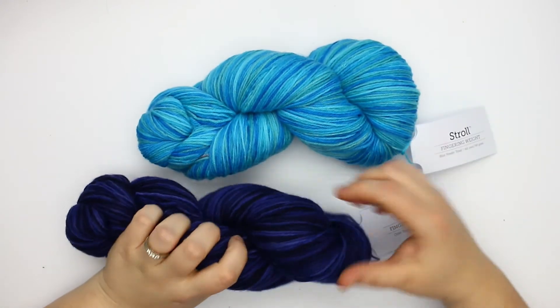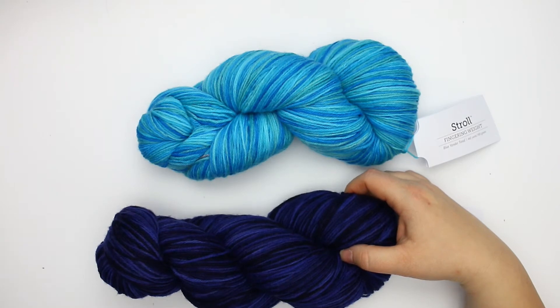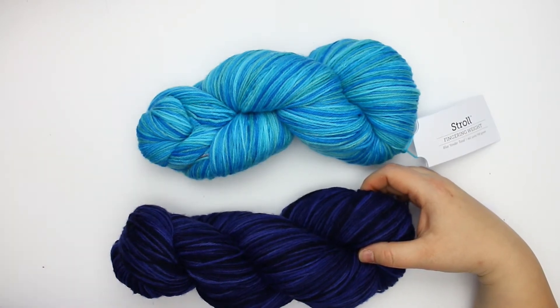On their site it looks like it's available in about 17 different colors, and all of the tonal colorway pictures on their site look really subtle.